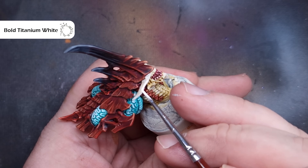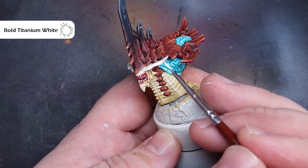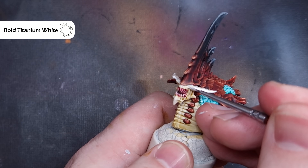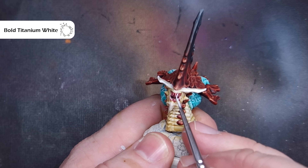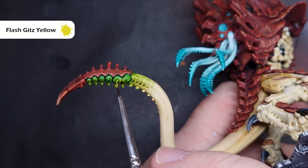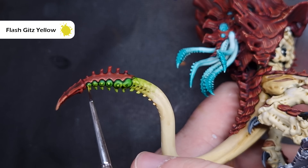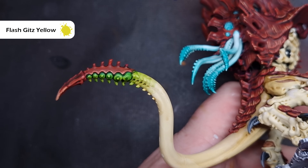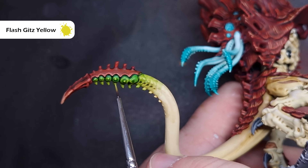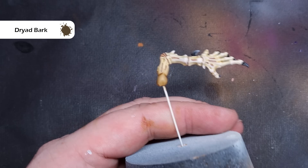For the head, I'm going to highlight the edge of those blades with a little bit of Titanium White paint from Pro Acryl. I'm also going to paint the teeth and the eyeballs, being very careful not to get this over the Volupus Pink I've already got there. For that poisonous barb on the tail, I'm going to take some Flash Gitz Yellow and just pop a little bit around it — painting any little nodules that are sticking out. I'm also going to build this in, painting semicircles to give that extra bit of pop to that area.